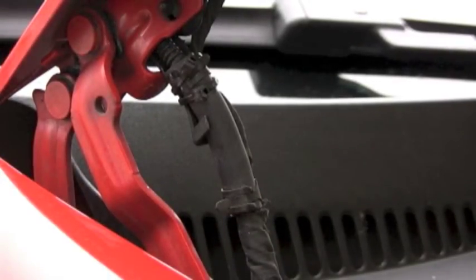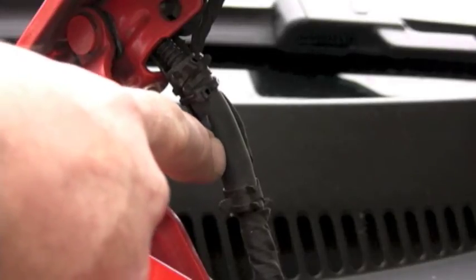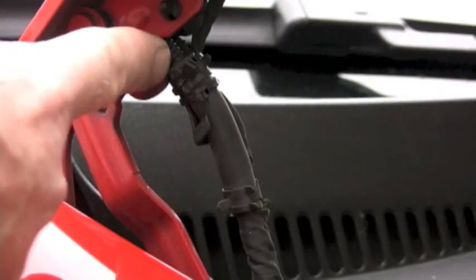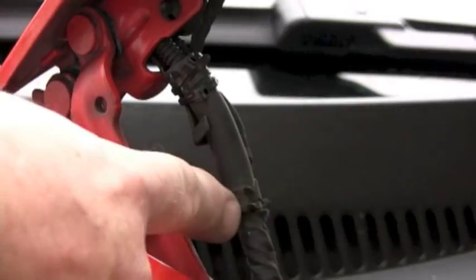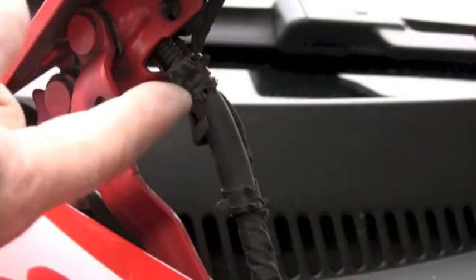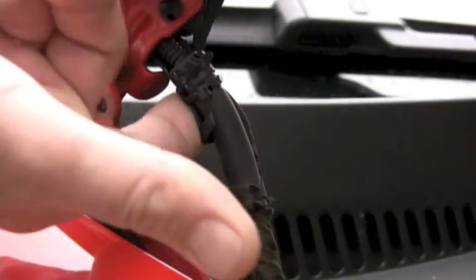Instead, I got some quarter-inch regular rubber tubing, and it fits over the corrugated tubing. I just connected it with these two spring clamps — you squeeze them together — and then supported it with a couple of zip ties onto the piece that guides it around the wheel.